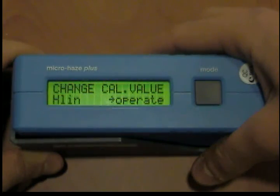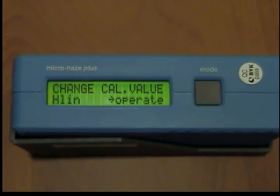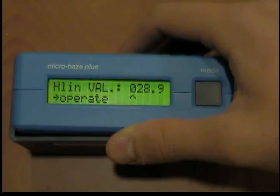In both cases, change cal values hlin is now displayed. The values for the new haze holder white ceramic standard are entered in the same way as the 20 degree value — first the haze value hlin is entered, and then the brightness value Y. As you can see, the mode change cal values for individual values can be skipped by pressing the mode button.